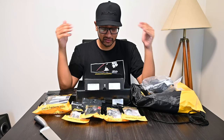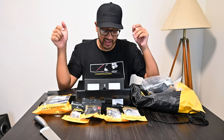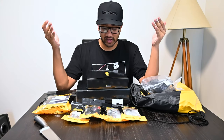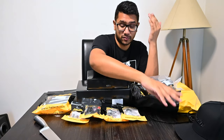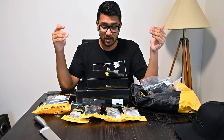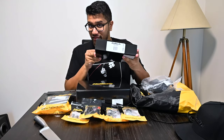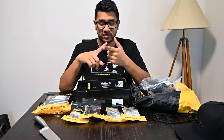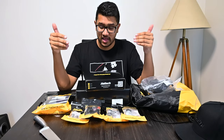Hey guys, getting straight into it. In this video we're looking at my whole new wiring and ECU for the K24 DC5. We have a Nexus R3. We are finally on the engine management side of the car - we've finally decided what direction to go. The confirmed setup is the Haltech Nexus R3, just released. I did a lot of planning with Adam from Just Engine Management, and they helped me out and geared me up with a Nexus R3.